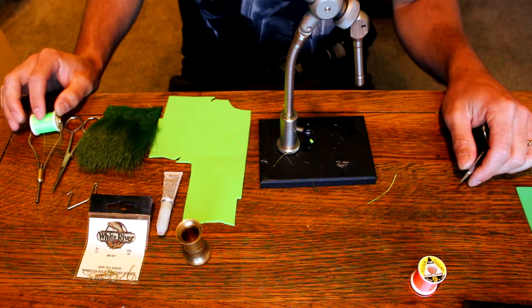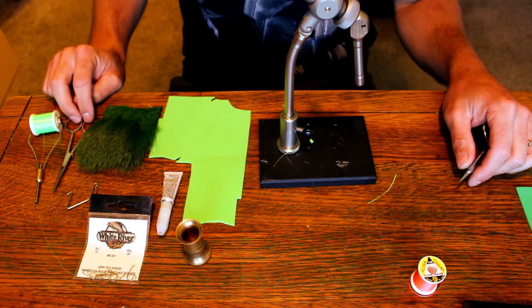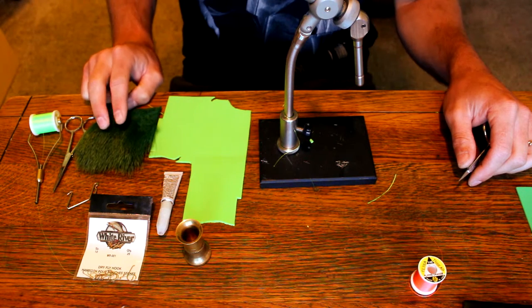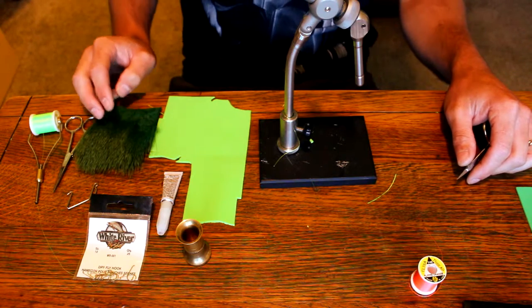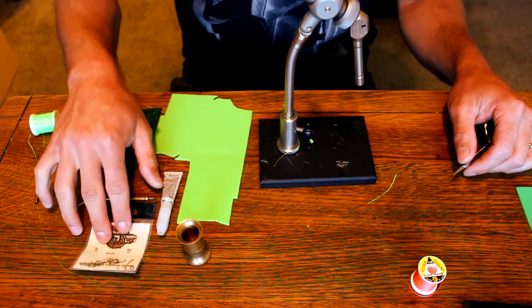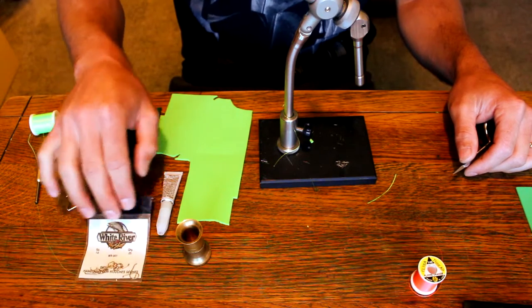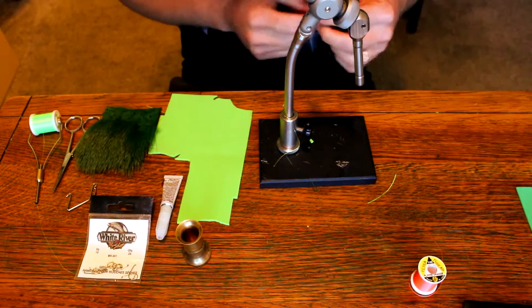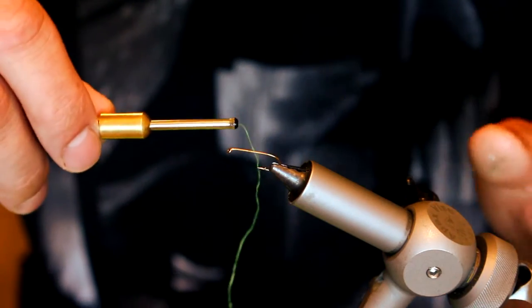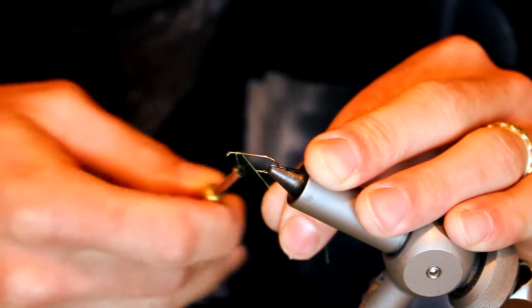We're going to be using chartreuse number six flat waxed Danville thread, just a pair of sharp scissors, some forest green body hair — you can mix this up. We're going to be using some chartreuse foam and a size 10 hook. You'll also need a stacker and some super glue.